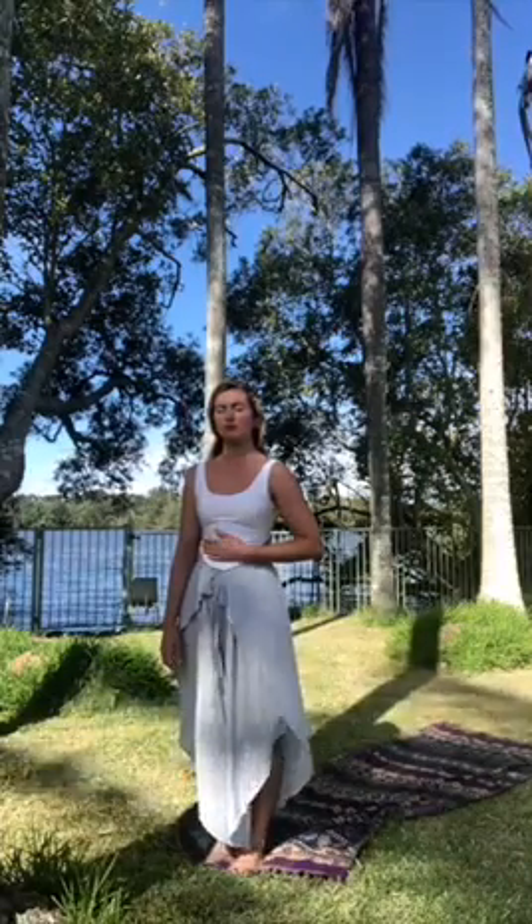Really working on slowing that breath, deepening that breath, finding a rhythm. Try to relax your jawline, allow your lips to fall into a gentle smile. Relax your shoulders and send your breath to any areas that you're feeling tension in.